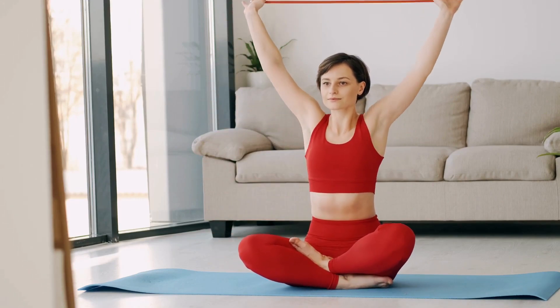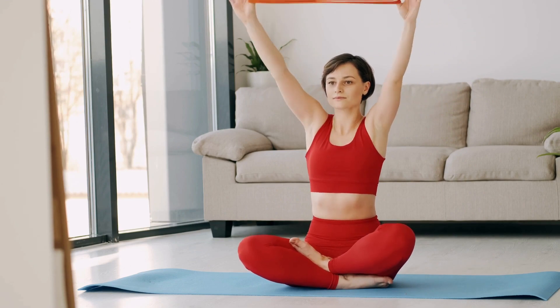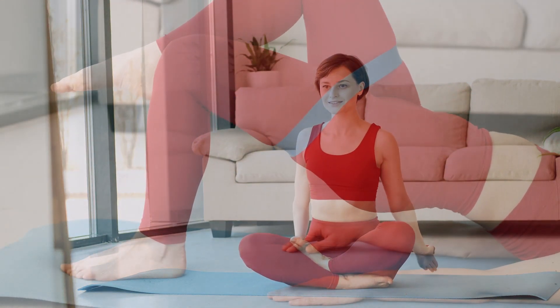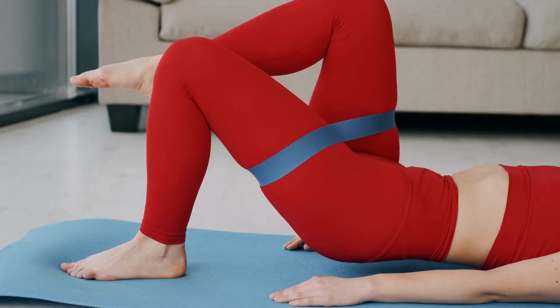Easy morning workout routine that you can do at home. Warm up: start with a few minutes of light cardio to warm up your body. You can jog in place, do jumping jacks, or march in place.